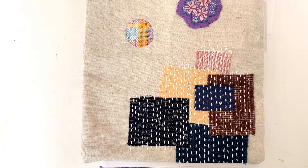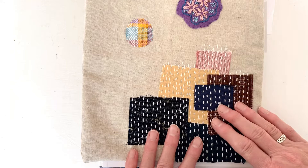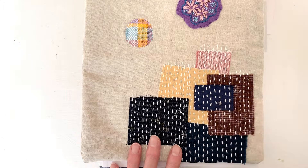Hello everyone! Welcome to Episode 3 of the Visible Mending Workshop presented by the Davenport Public Library. Today we're going to be talking about boro and getting our first taste of sashiko stitching. Boro is basically layering patches and then securing the fabric with simple sashiko stitches.